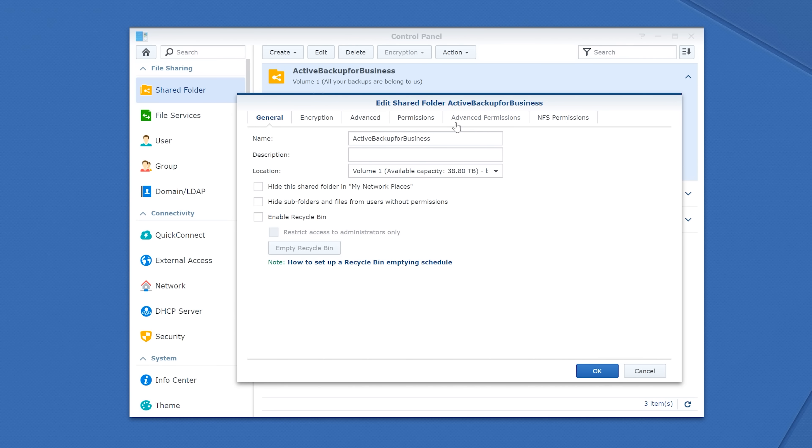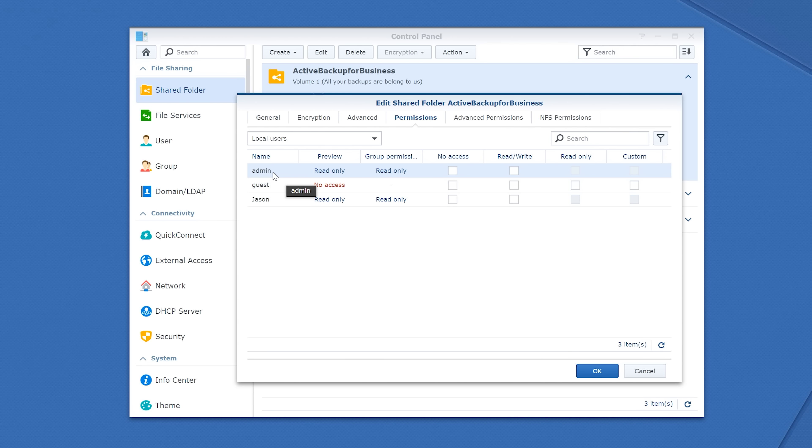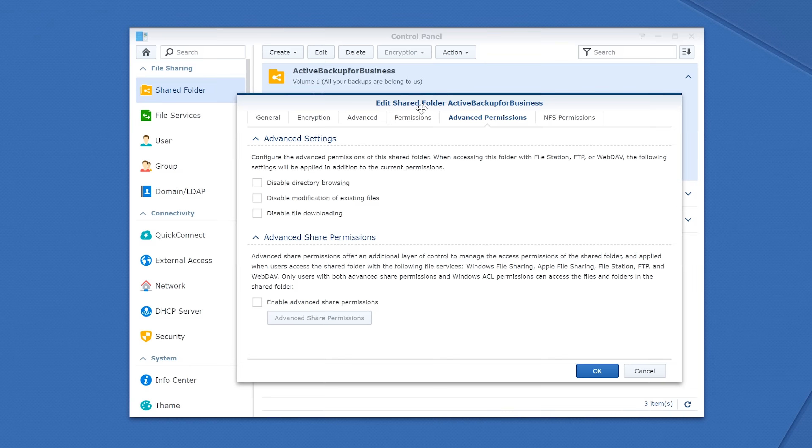I want to talk about another benefit I noticed when getting everything set up: security. I'm not saying you cannot use Acronis to securely back up your files and protect them from ransomware — it takes a little bit of configuration but you can do it. But with the Synology NAS, it's automatically secure. Once you set up the Active Backup software, it connects to the server using your credentials. You can still see those files on your network, which is useful for restoring, but those files are read only — which means if your network gets hit with ransomware, your backup files are protected.